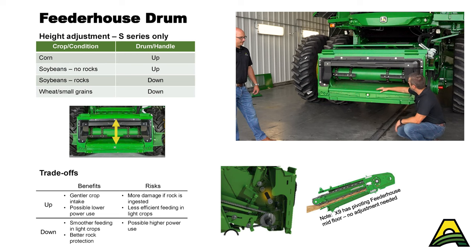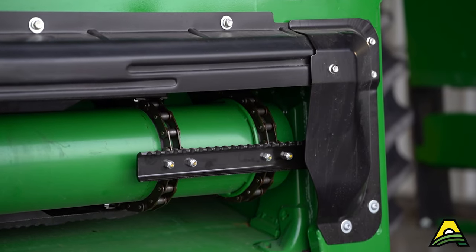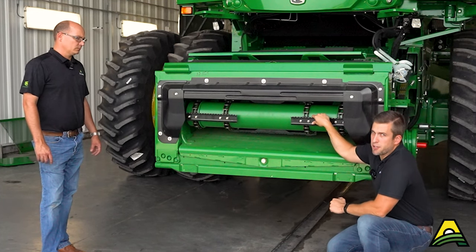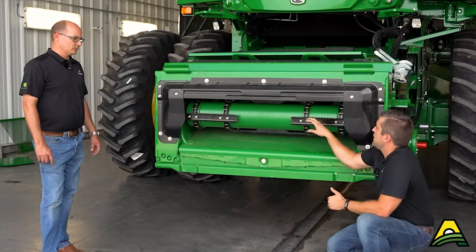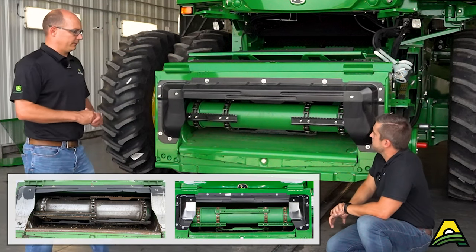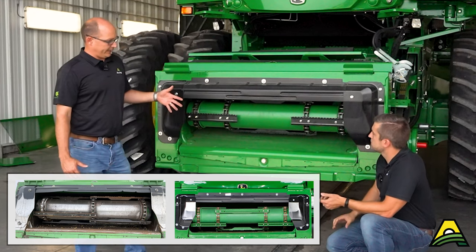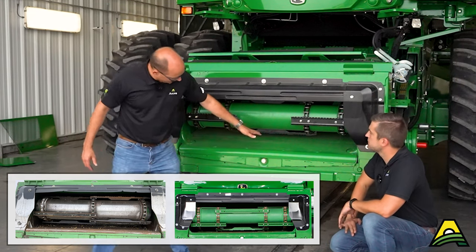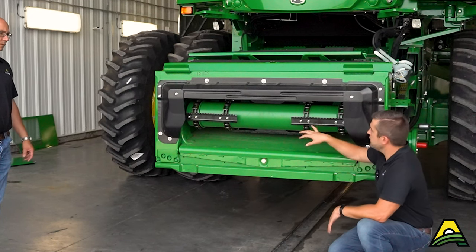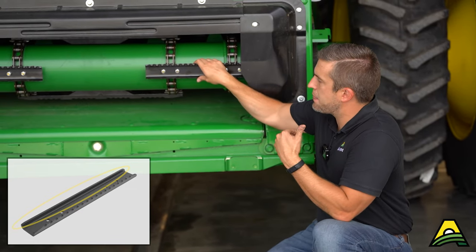Another thing to point out: the leading edge on these slats is a flat bar, which is a little more gentle on the grain coming in. If you're concerned about seed quality, that's something to look at on your machine. This started coming standard in 2015 on coarse grain machines — they went to a four-strand feeder house. Prior to that it was three-strand. Now your outer strands are a steel bar and your inner strand is a cast iron bar. If your leading edge is the flat bar, you'll get slightly higher grain quality.